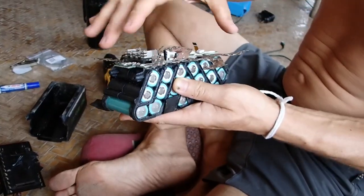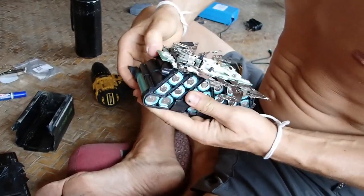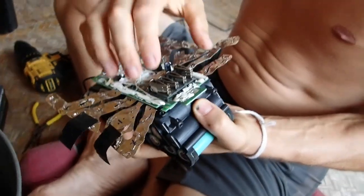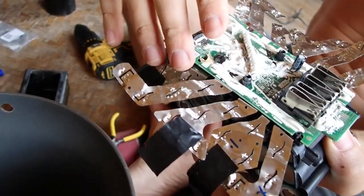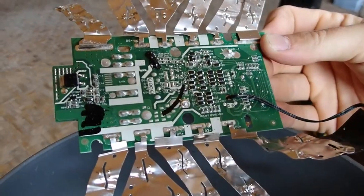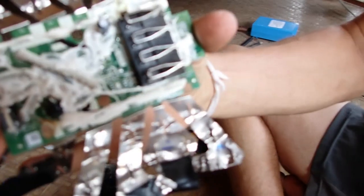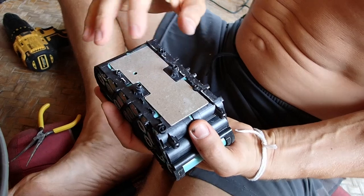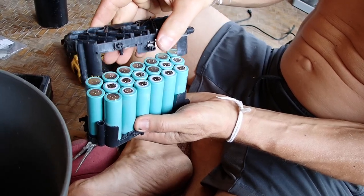Fabian found a screw hidden under some brown goo, and there's another one here. There's also a QR code on it.